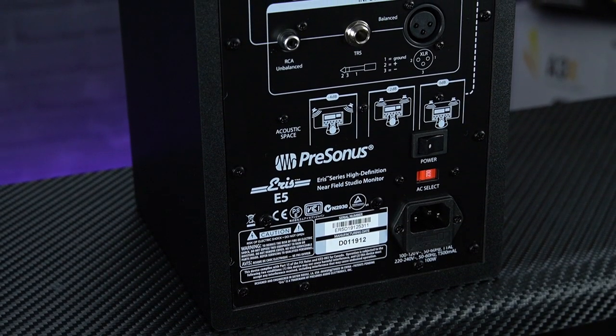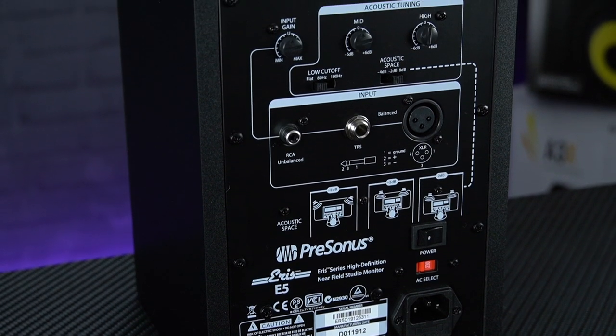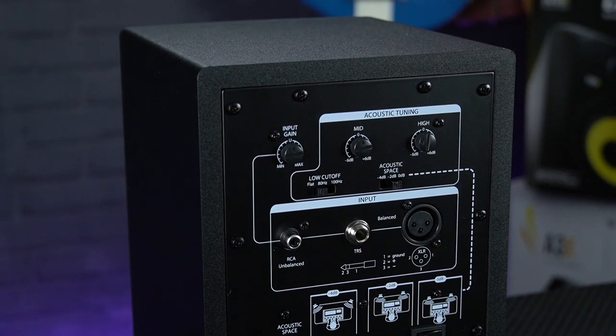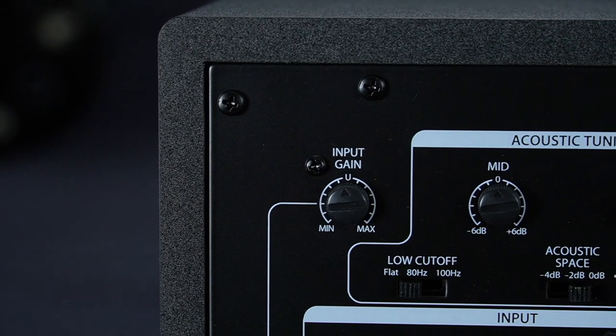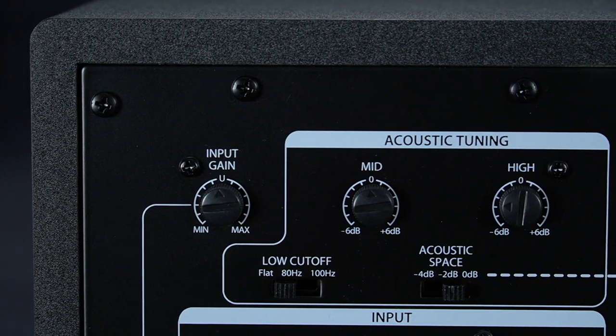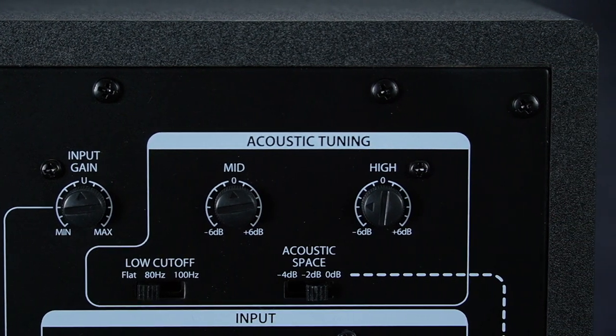Versatile connection options include balanced XLR and jack inputs as well as RCA phono sockets for connecting to a DJ-style mixer. A selection of EQ controls allow you to adjust the response of the monitors to suit your room and speaker positioning, whilst a low cut switch is handy if you also want to run a subwoofer, like a lot of dance and hip-hop producers do.